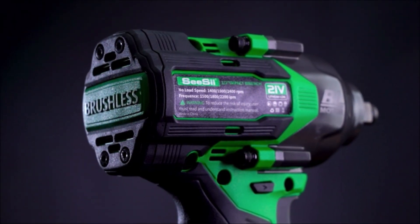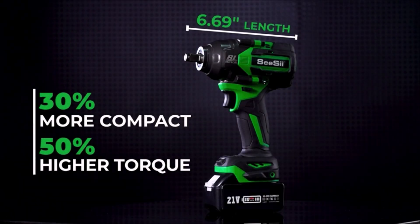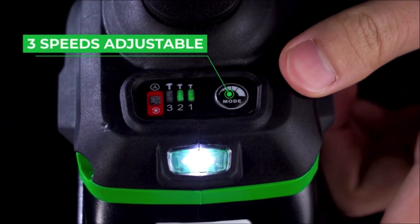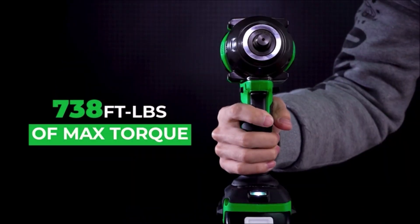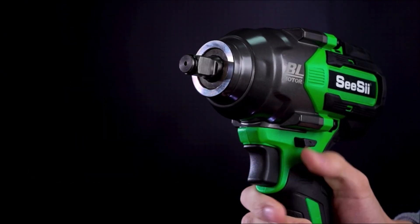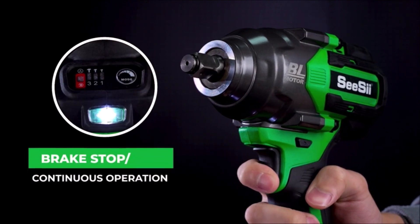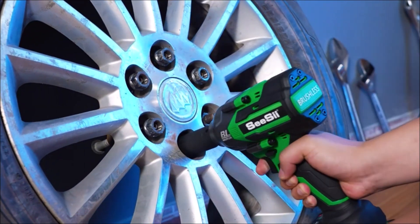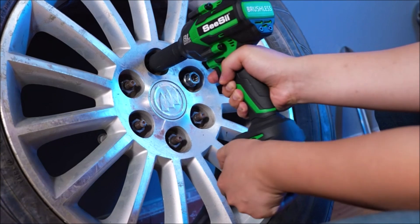Introducing the CCI High Torque Cordless Impact Wrench. The WH750 model reaches an impressive 1000 Nm of torque within 1.5 seconds, surpassing most competitors. It delivers 738 ft-lbs of breakaway torque and 2400 rpm speed, perfect for tire removal, automotive repairs, and construction projects. With a 4.0Ah battery and fast charger, it ensures extended usage time and quick recharging. The compact design with built-in LED light allows easy access to narrow and dark spaces. This two-directional wrench also features a brake stop device for added safety during operation.